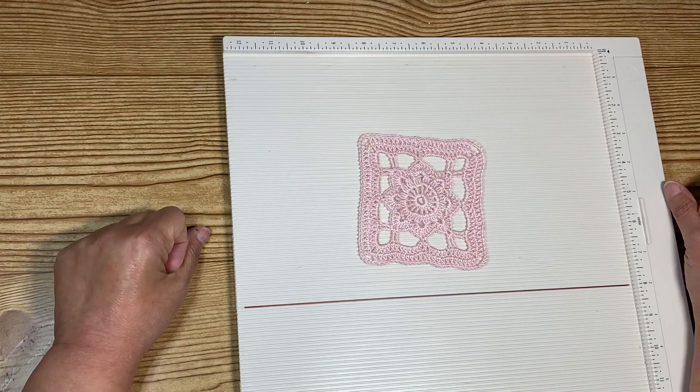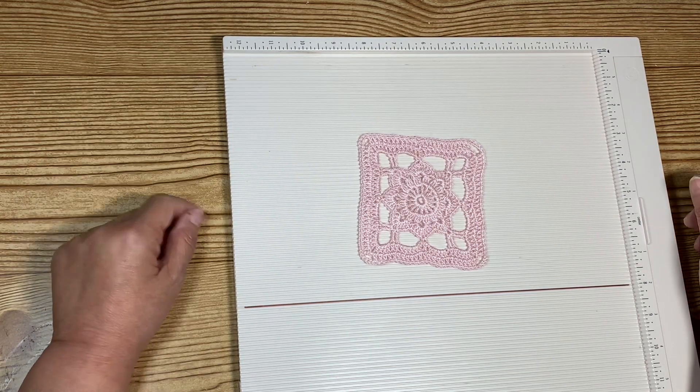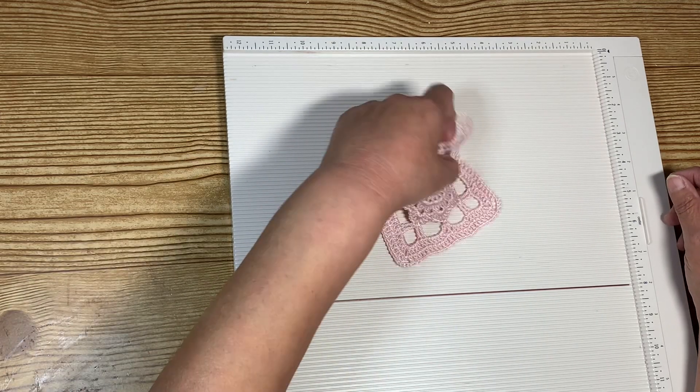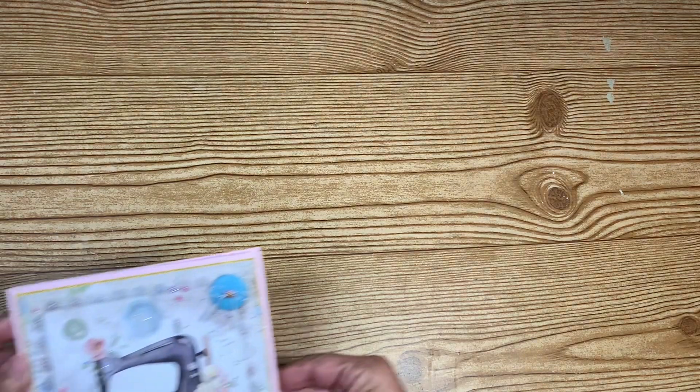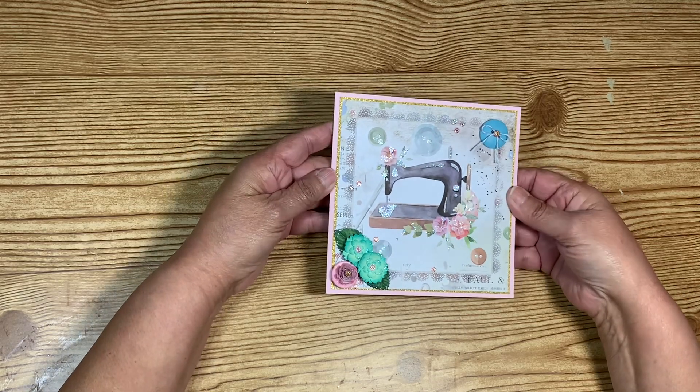I was going to make a couple of small ones, but I thought I don't want to overwhelm her or make her feel like she has to use them. So I just made one small one, just in case there's a small item she'd like to put on her surface with the doily on it. I also made a thank you card — an appreciation card.